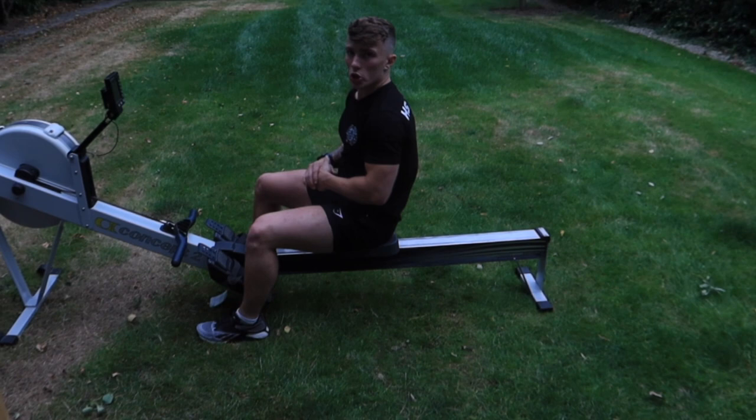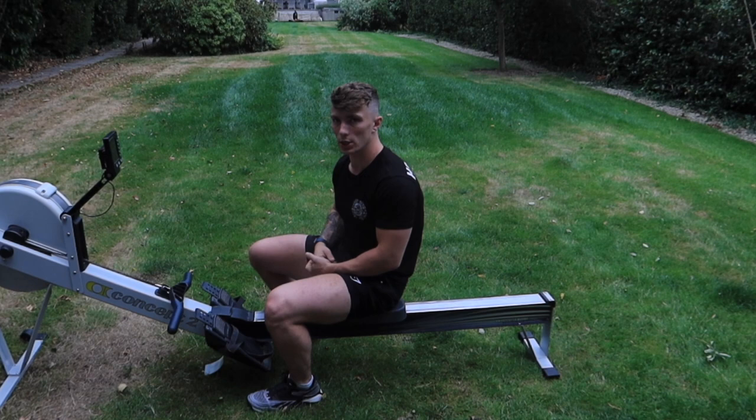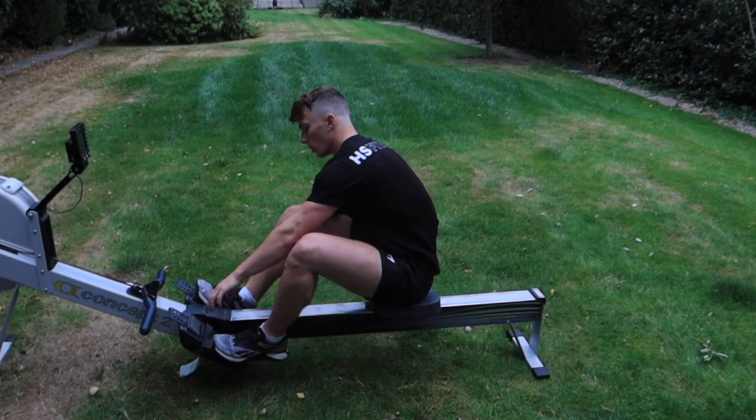So our warm-up is going to be two rounds. We've got one minute on the rower into five nice explosive box jumps, some ATG split squats, and some full range calf raises to get some blood into the calves and get our mobility in. Starting with a row.